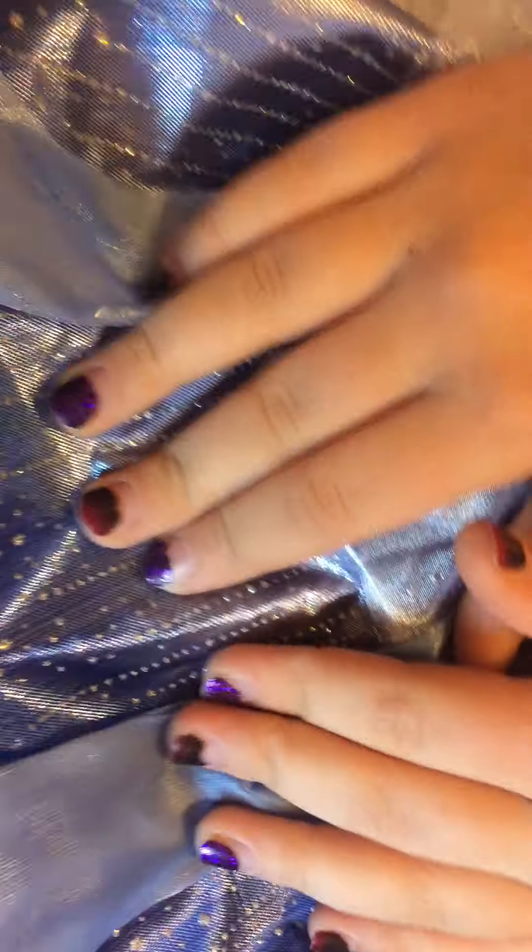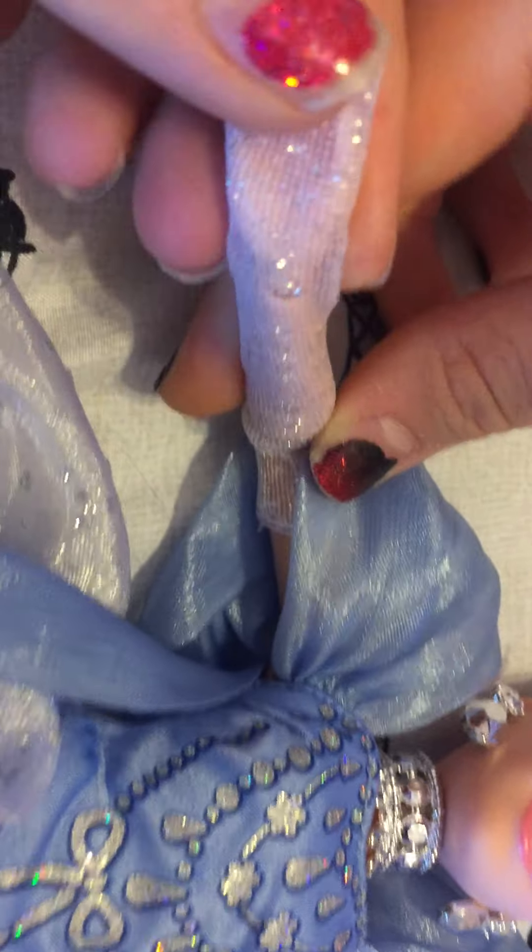She is articulated almost the typical way. She's articulated at the neck, the arms — just a little bit — and the hands on both hands, obviously.